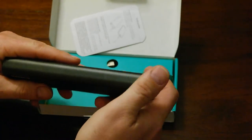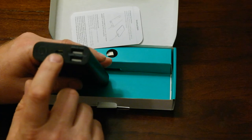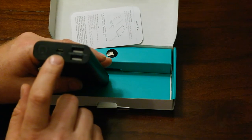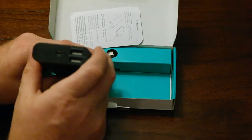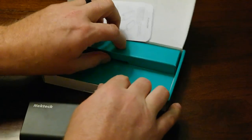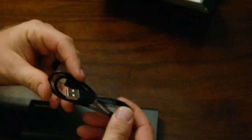We went ahead and pre-charged this so we could show you this review. There's a power button, and charging it uses just a standard micro USB. We have a regular power out and then a quick charge power out. Also in the box comes a charging wire.